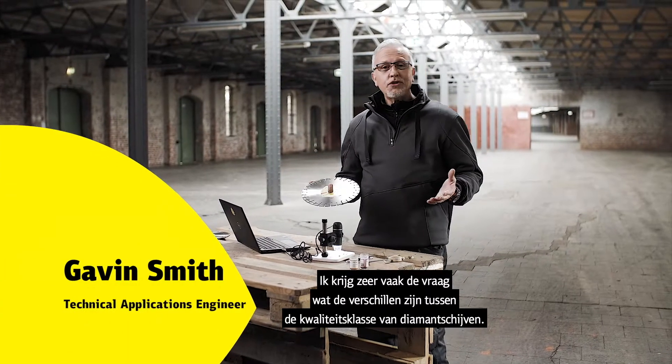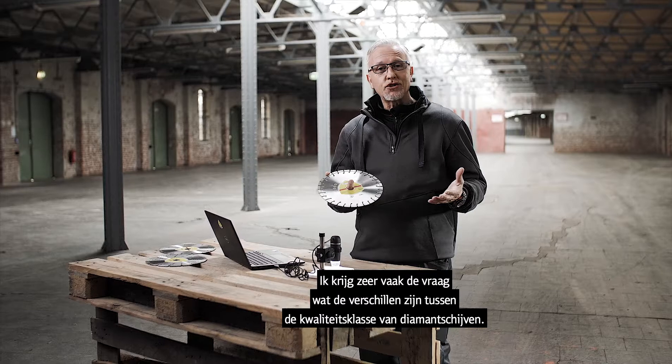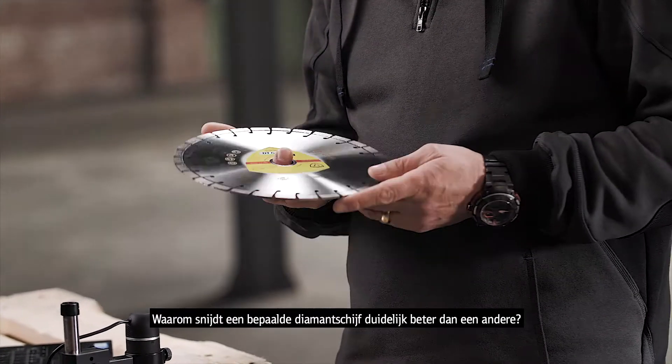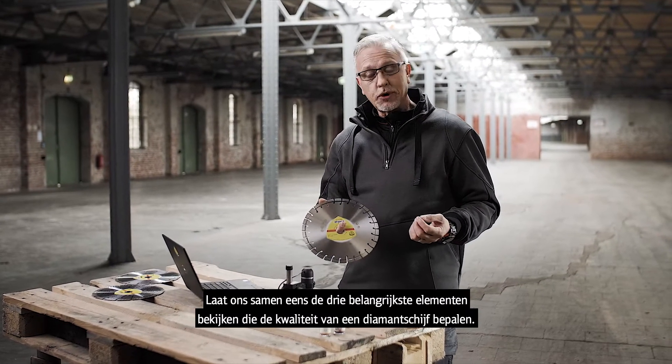The question is often asked: what's the difference between quality classes of diamond? What makes a diamond blade cut more efficiently than another? We're going to have a look at three important components of a diamond cutting wheel.